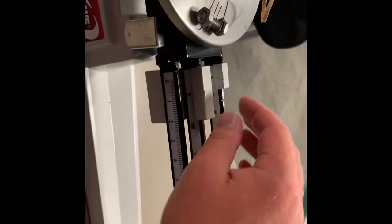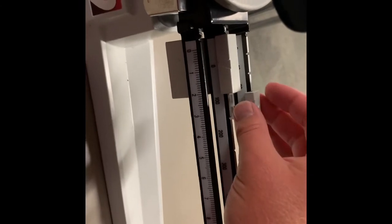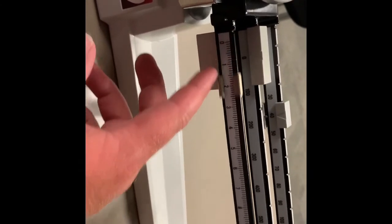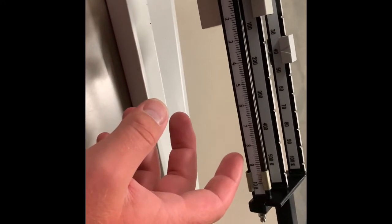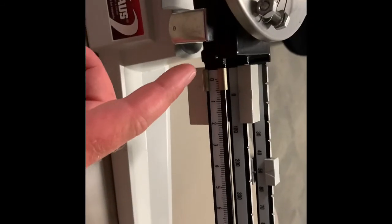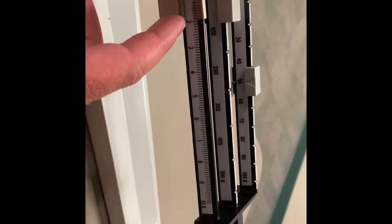100 is too heavy, so let's start with our tens. We got a little movement. 50 is definitely too heavy, so let's go back to 40. Let's check this reset. Let's try 50 — that's too much, back it up a bit.